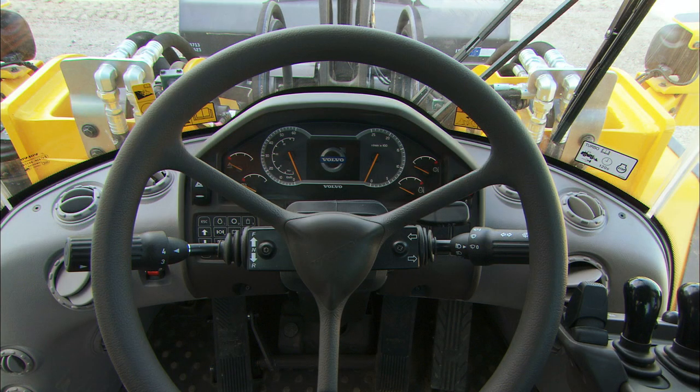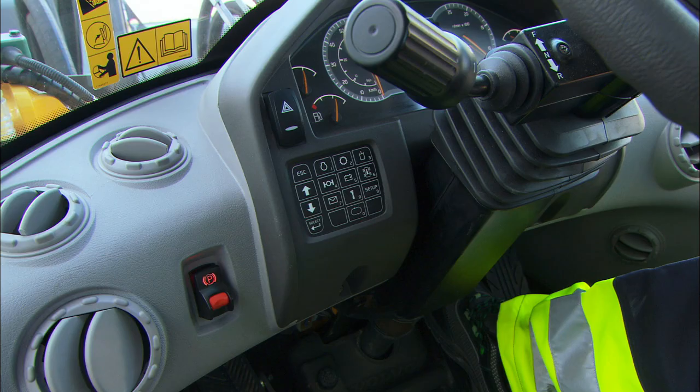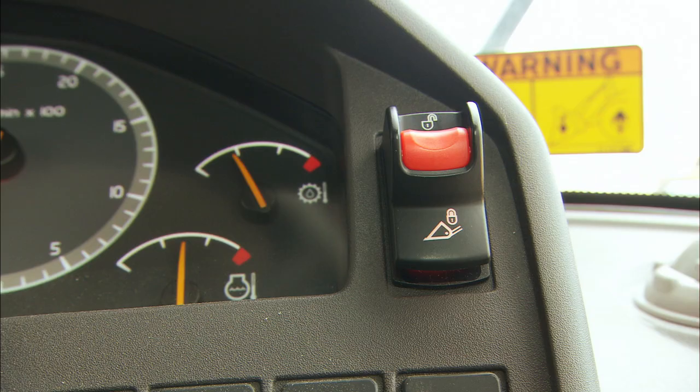Just in front of the operator's field of vision there is the front instrument panel. With the display and keyboard, the machine provides the operator with all important information when operating. On the front panel you'll also find switches for the parking brake, hazard flashers, and attachment lock.